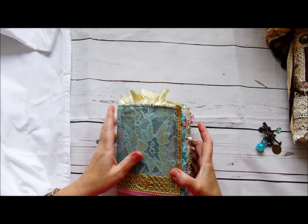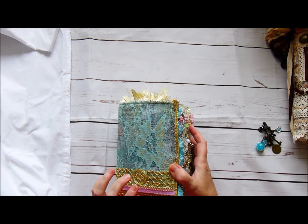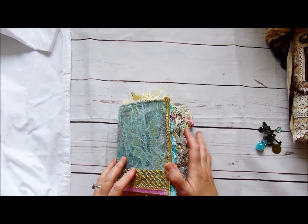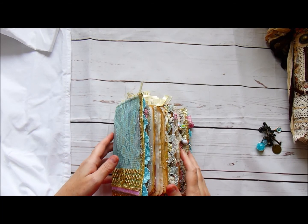She's five by seven, she has 164 plus pages, three signatures, and there's some tea and coffee dyed paper throughout. I'll mention the kits I've used when I come to them. I've not used many in this one actually — I've tried to use my stash a lot in this one.